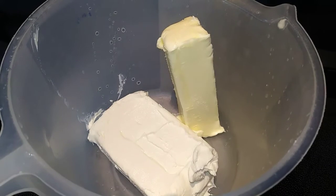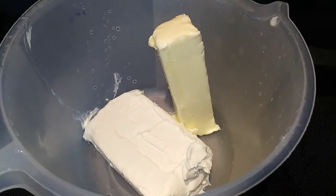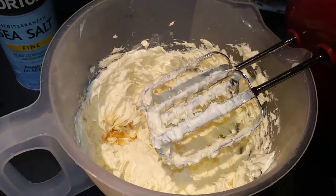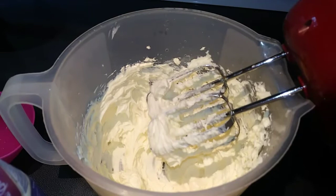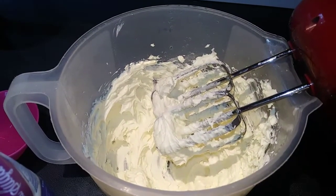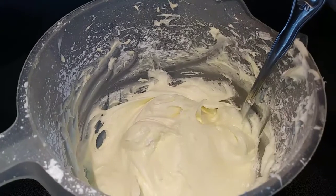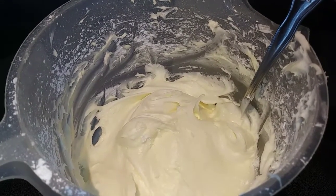Our two hours is up — we are going to get working on our frosting. Take your softened cream cheese and softened butter and beat that with an electric mixer until it's nice and fluffy. Then add in your vanilla and salt and mix again. Now we are going to add in our powdered sugar, a cup at a time. It smells so yummy! Next we are just going to put it in a piping bag or a Ziploc bag, cut the tip off, and pipe it onto our cheesecake cupcakes.